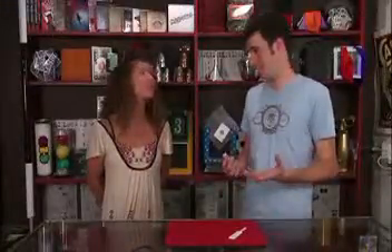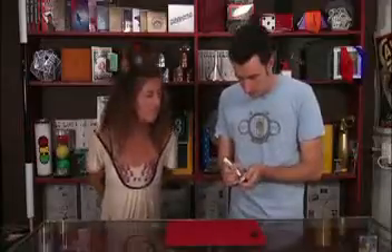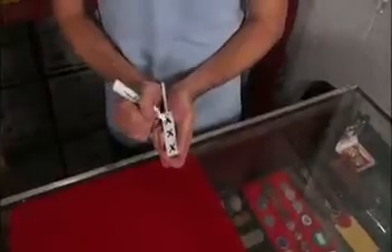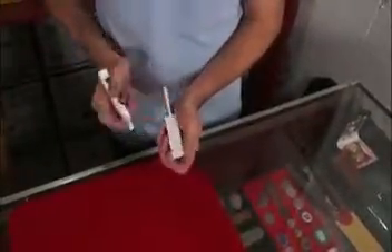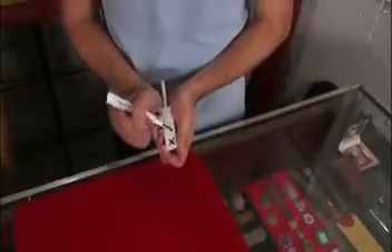I actually brought an observance test to observe how observant you are. I'd like to test your observational skills by drawing some letters. It's kind of like an eye test, right? You know when you look across the room and you see the different letters and you have to tell them what letter it is? Except it's easier because they're all going to be the same.